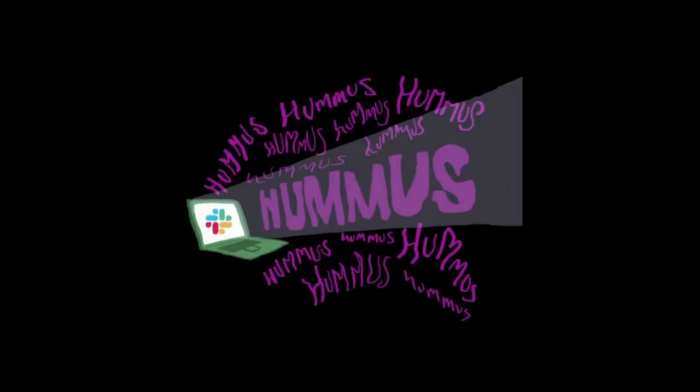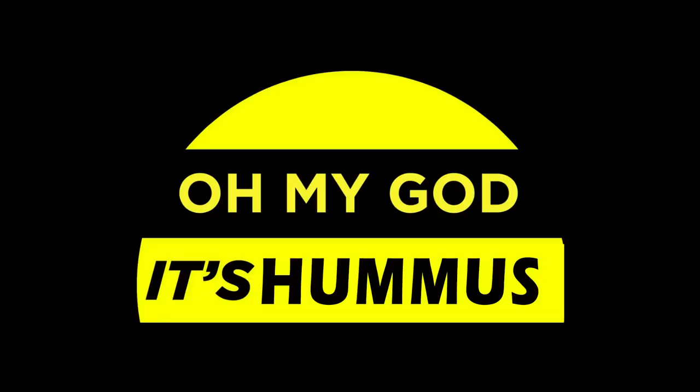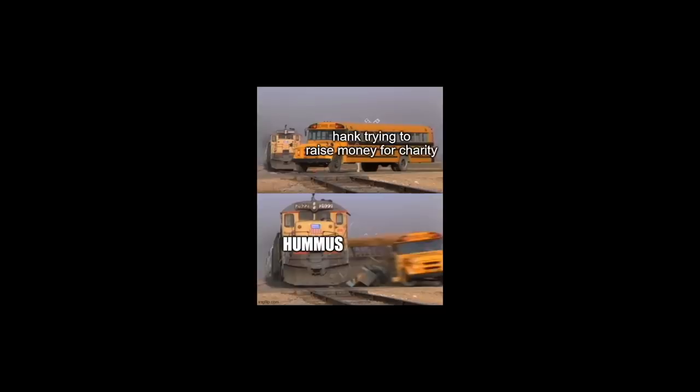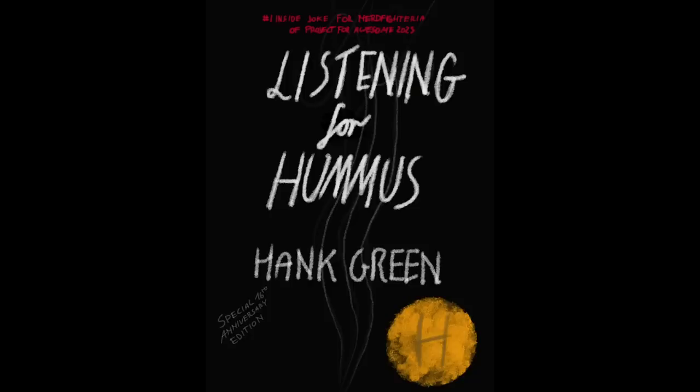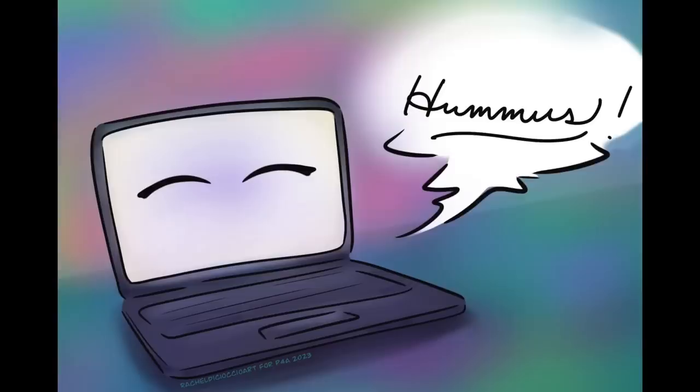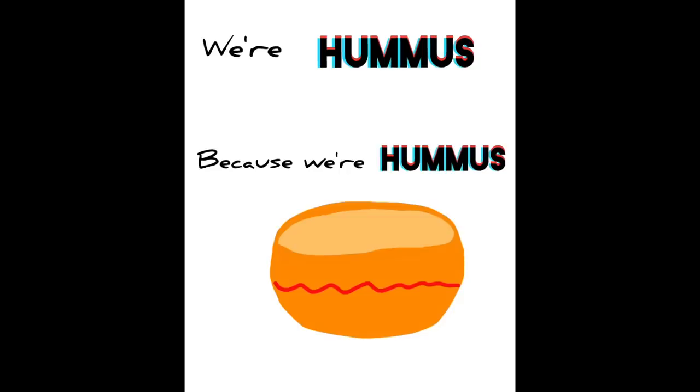This almost ended up in the art folder because it's beautiful. Oh my god, it's hummus. Hummus. Hank trying to raise money for charity — the train's coming by and it says hummus. Listening for Hummus by Hank Green, special 16th anniversary edition — number one inside joke for Nerdfighteria of Project for Awesome 2023. Evocative hummus meme. A Rax being dipped into hummus. This person knitted a hummus thing? Hummus. We're hummus because we're hummus. And finally, a hummus Furby — and not the last one you'll see today.